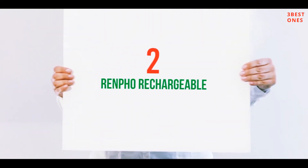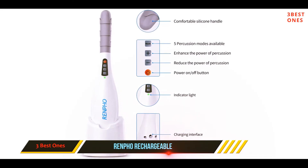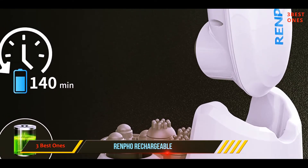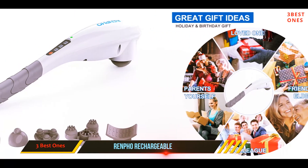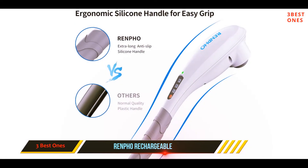Coming in at number two, the Renpho Rechargeable. The Renpho massager is both FDA registered and FCC certified, so you know it's safe. We also like the ergonomic design that makes it easy to massage hard-to-reach areas like your own back. The massager is highly effective and affordable.